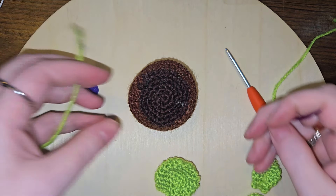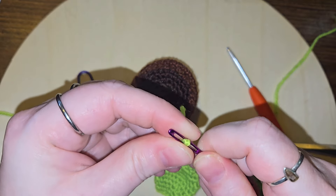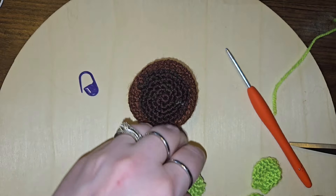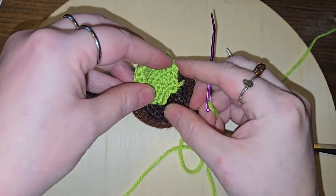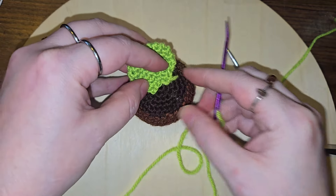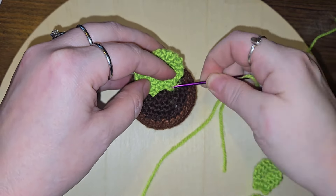I just took it apart and we're just going to do it again, because I really want just three leaves — I think it'll be cuter that way. So I am going to start with the bigger leaf. I'm going to move it farther in but still have it cover this side. I'm going to sew on this one.